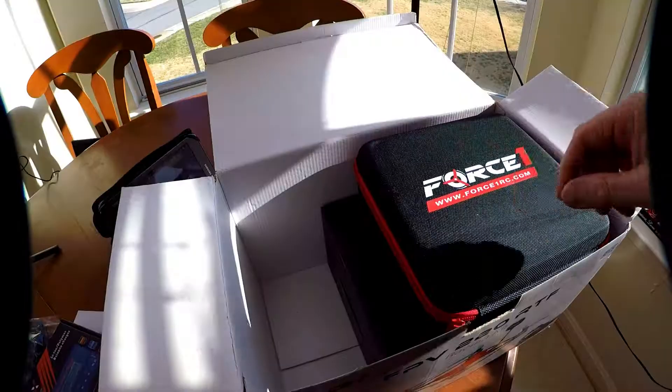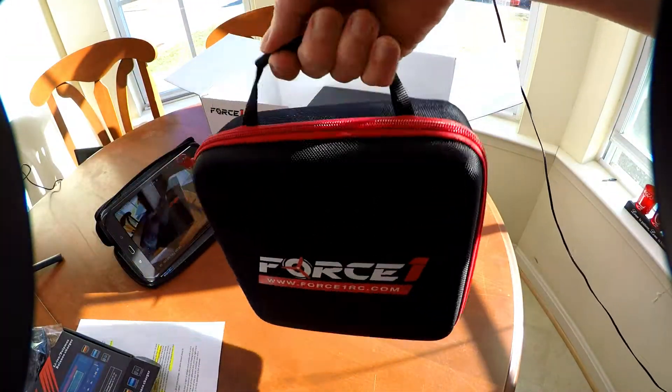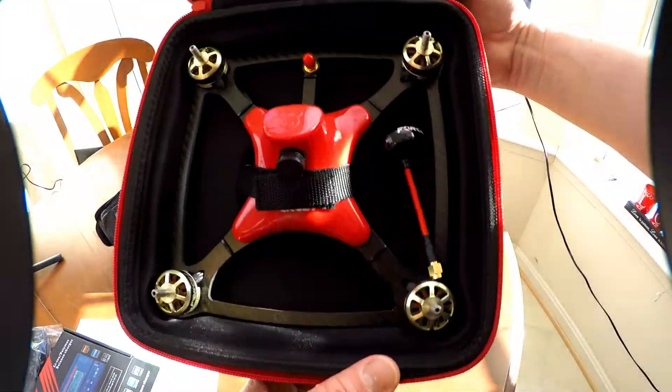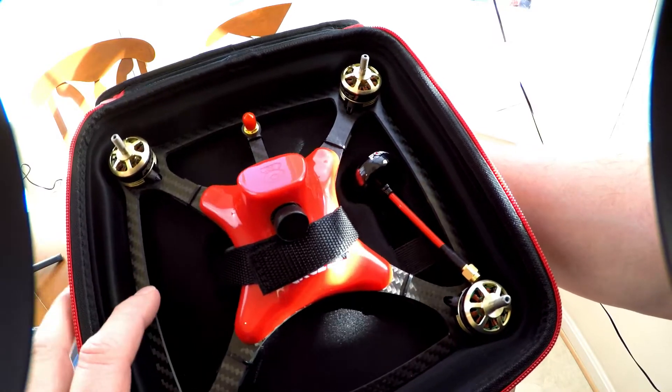The headset uses a single LCD screen behind the lens. Battery slips right in there. Here's the Force One — it has a little strap. This headset is $300 if you were to buy it separately by itself.